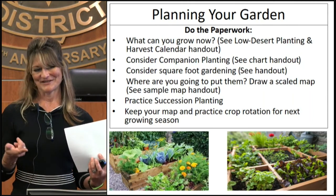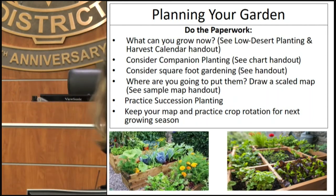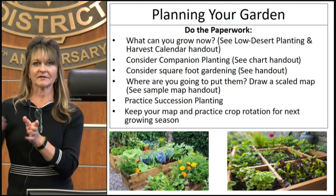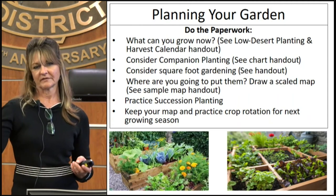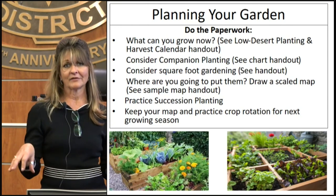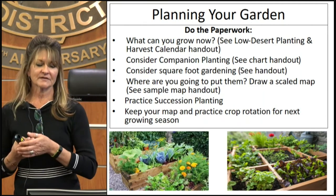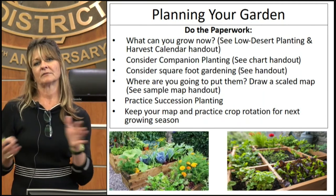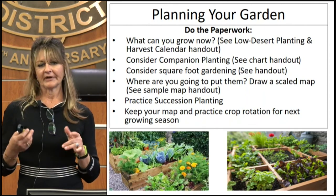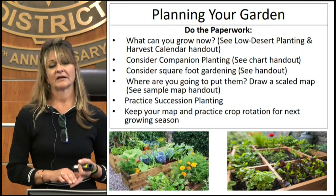Once you've mapped things out, keep that map for next year and use it to practice crop rotation for the following growing season — that is really important for keeping healthy soils and helping with disease resistance. Also think about succession planting: rather than planting all your carrots at once for one big harvest, plant some, wait a couple of weeks, then plant more. That way you'll have a harvest spread throughout the season and won't get a ton of vegetables all at one time.